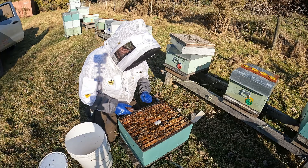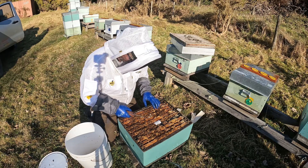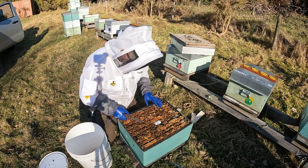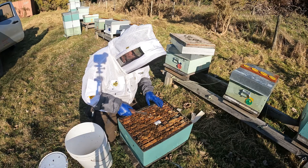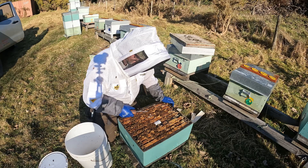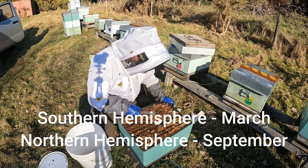One of the beauties of these strips is that they're organic and they are allowed here in New Zealand to be in the hive while you're collecting honey, which is fantastic. What it means is that if you want to hang on and collect late autumn honey, you can still go in early autumn and put the strips in. For us here in New Zealand, I'm talking about mid-March — you should get these strips in by then.